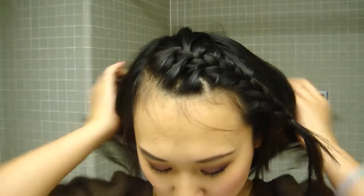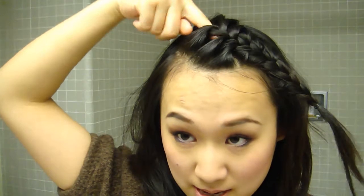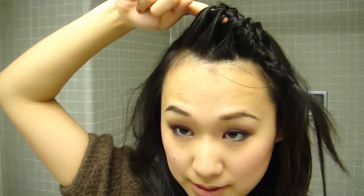I look really weird, but we're not done yet. So you can adjust your bangs now. Usually I use my index finger and push it inside the bangs, and let the bangs go upward. That's it.